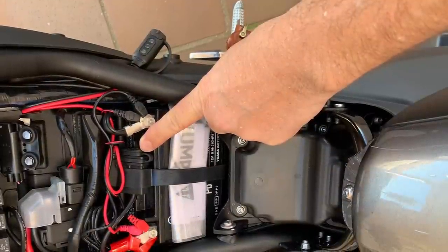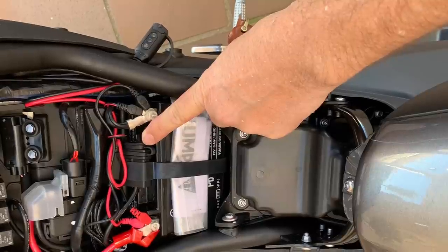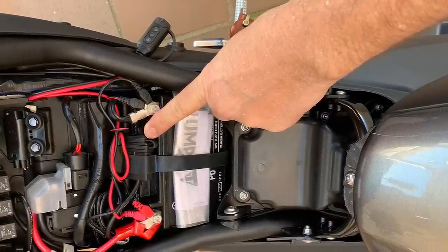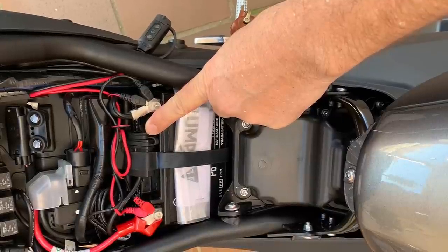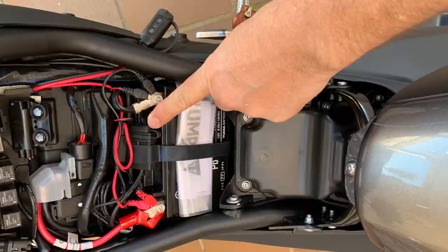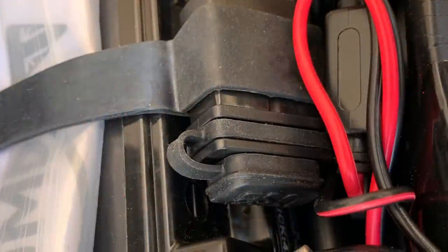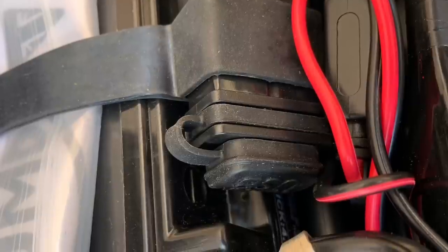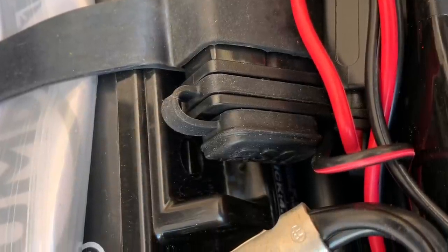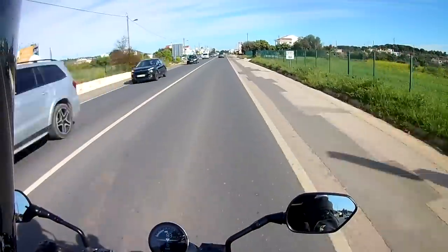The USB charger does what it says on the packet — not the most exciting mod, but here's a photo so you can see where it goes, or at least where the mechanic fitted mine. It's a classic USB-A, unfortunately, rather than the more efficient C, but I'll probably only use it in an emergency. I imagine it would be simple enough to run a fly lead to a more convenient place like the handlebars if you wanted to use it regularly to charge your phone, sat-nav or action camera.